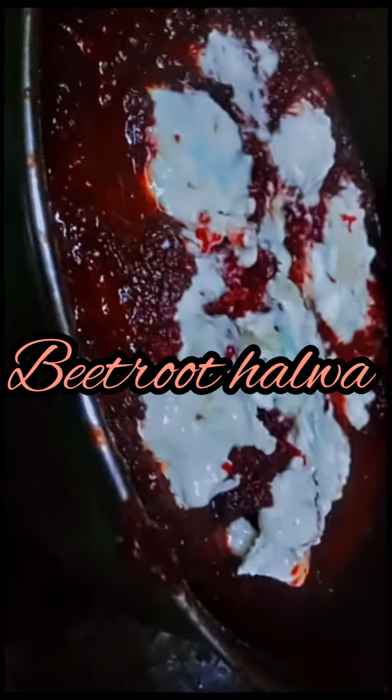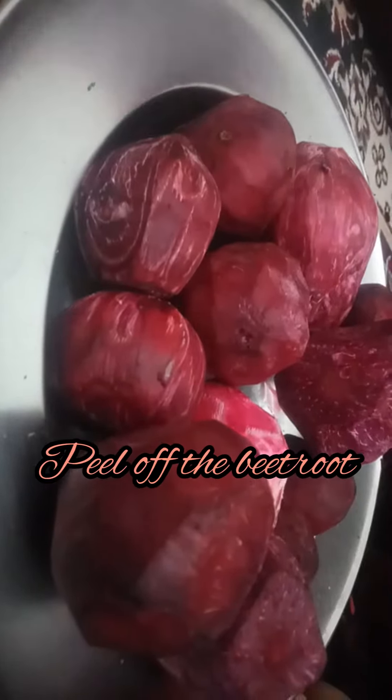Assalamu alaikum everyone and welcome back to a new video and a new vlog. Today we are going to make beetroot halwa in a beautiful style. Let's get started.